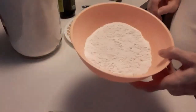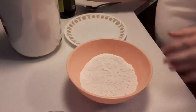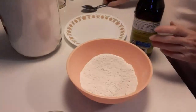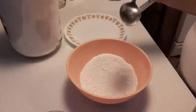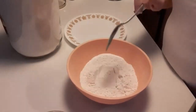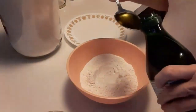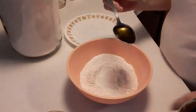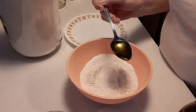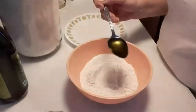We're going to start out with just a cup of self-rising flour. You can use all-purpose if you want — I prefer to use self-rising when I can get it. It hasn't been always available since the COVID pandemic; there's been a couple of times I had to actually buy all-purpose flour. You just have to remember to put your baking powder and your salt in.